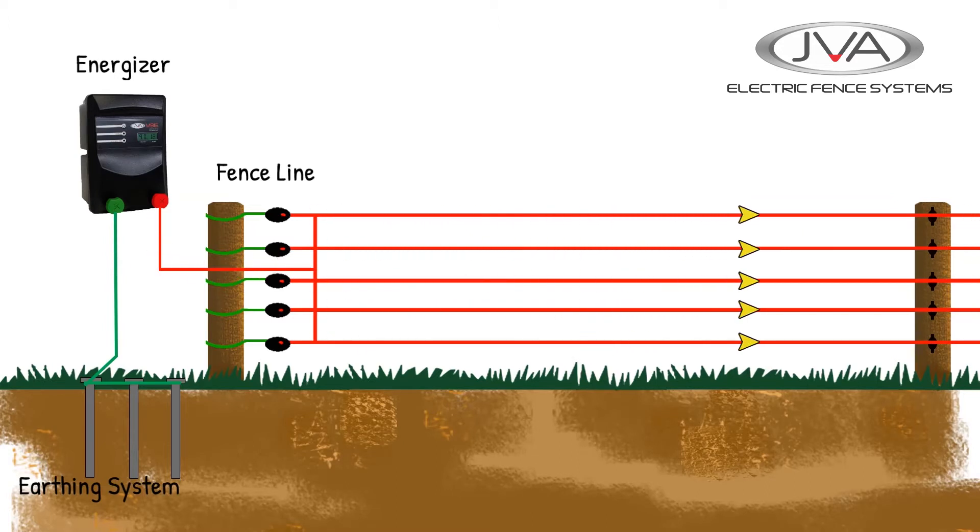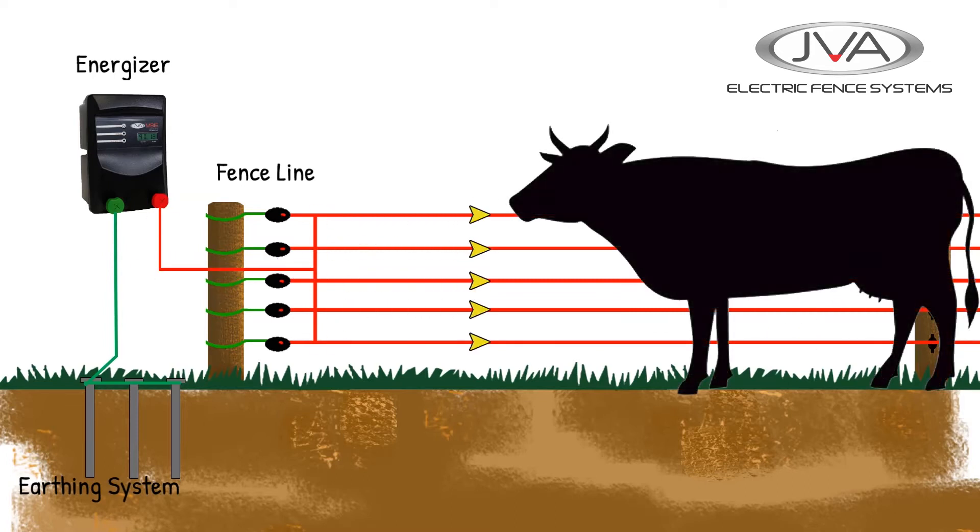For an electric fence circuit to work, the circuit needs to be closed. This is why a bird can sit on the wire and not get shocked, because the current is not going to ground. If a bigger animal touches a fence, it closes the circuit and the current can now travel through it to the ground, where it gets picked up by the earth spikes and back to the energizer, completing the circuit and resulting in the animal getting a shock.